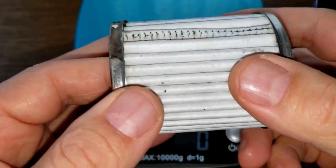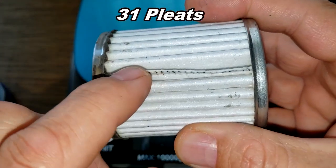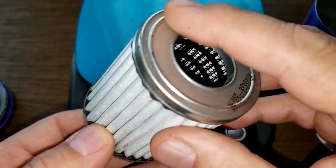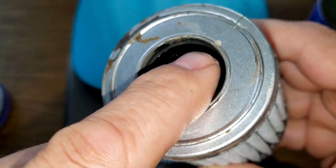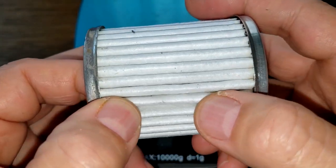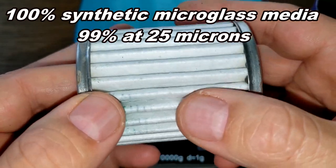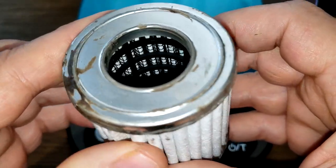I counted 31 pleats — I counted the seam as a pleat as well. There's a little excess glue on it, so they got a little sloppy there. It has metal end caps and a nylon cage. It says 100% synthetic micro glass media, with a micron rating of 99% at 25 microns. This is a 15,000-mile filter.